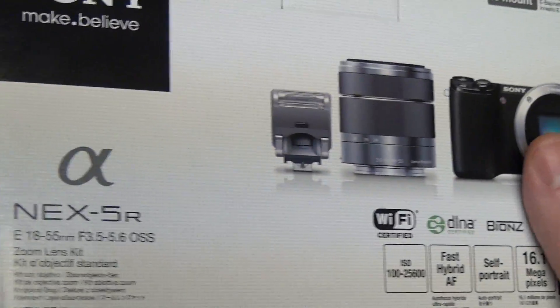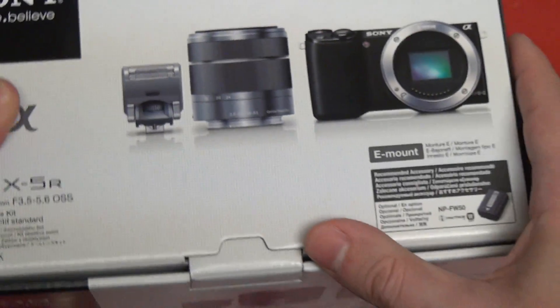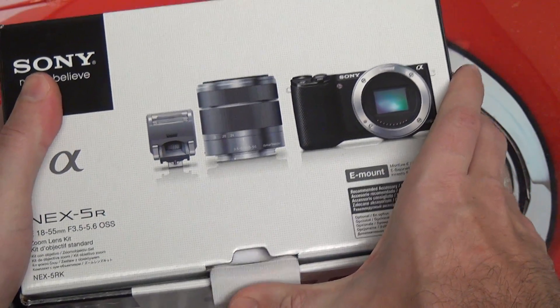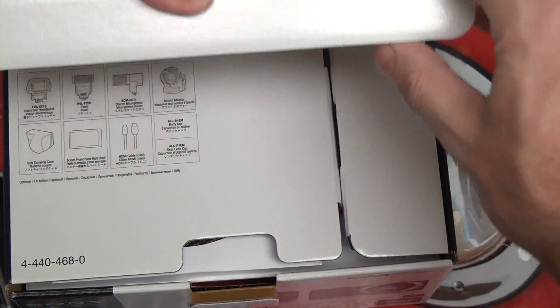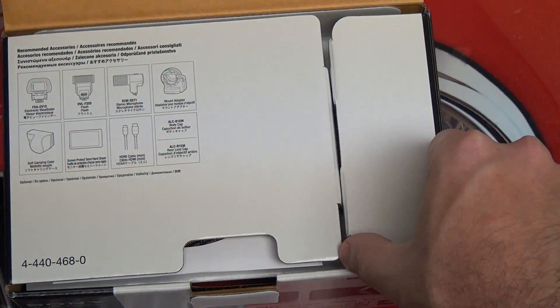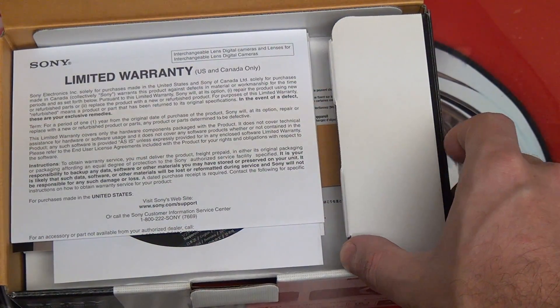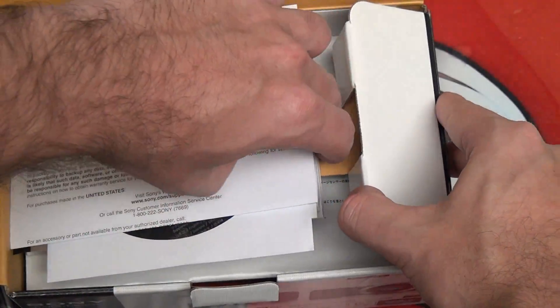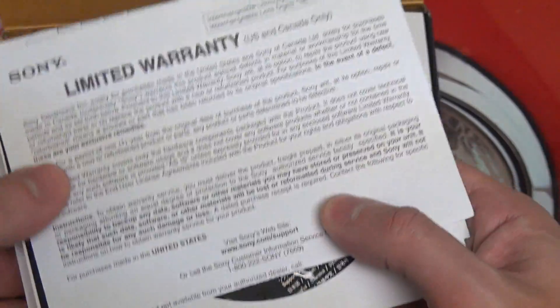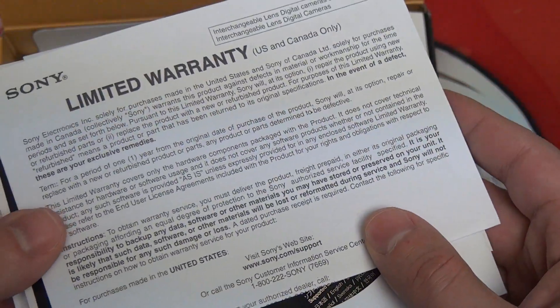With all that said, I pretty much just want to get to showing you guys the camera, since I know that's what you're all here to see. I'm pretty excited myself, because I'm a big fan of the 5N and of course the NEX7. This camera tries to, obviously, not replace the 7, but in many ways bring some of the 7's features to the 5N line, which is now, of course, the 5R.